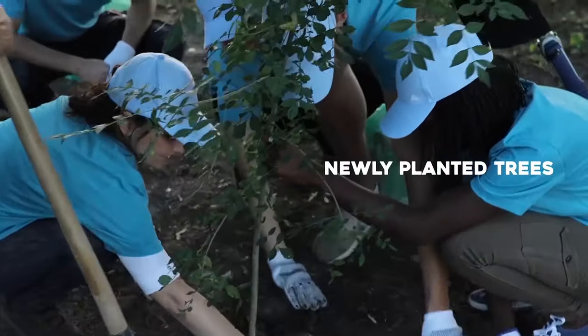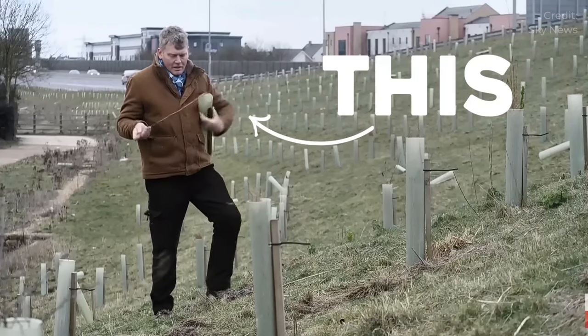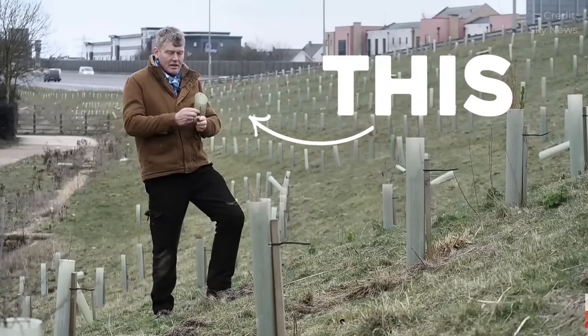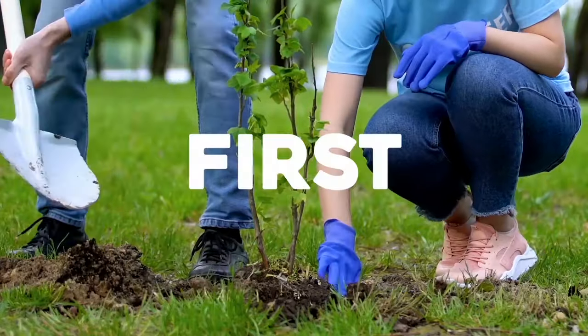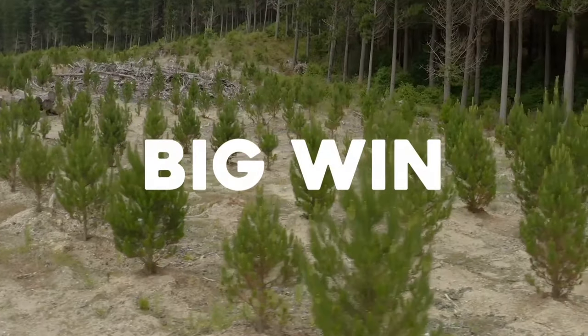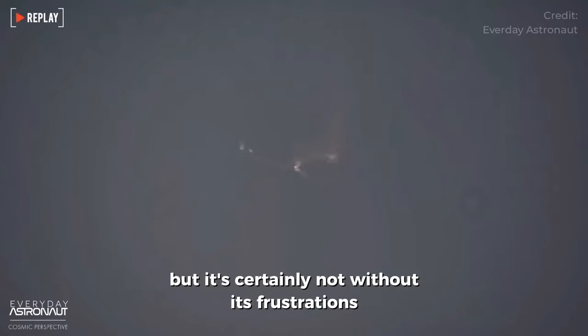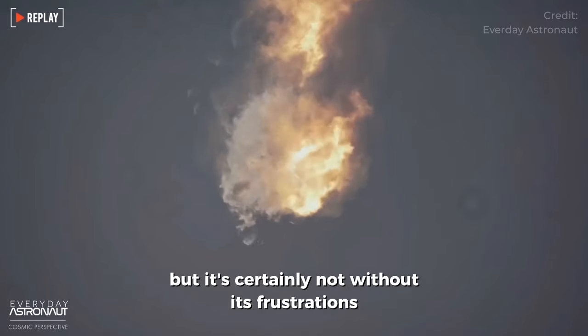You wouldn't want your newly planted trees to look like this, this, or maybe this. Planting trees might not be rocket science, but it's certainly not without its frustrations.